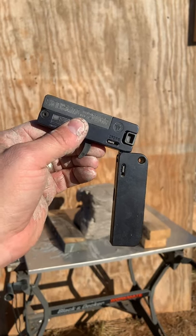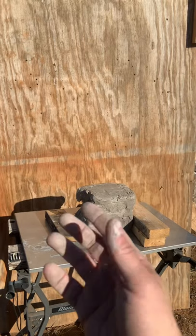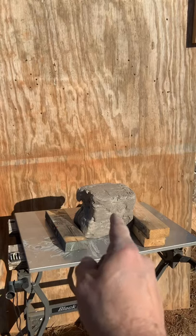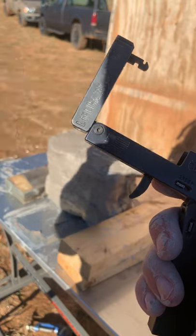A lot of questions were asked about what kind of damage it will cause, so I've got 25 pounds of clay set up — that's what my hands look like. We're going to be shooting it with .22 Mag and seeing the results. CCI .22 Mag hollow points — let's see what it does.